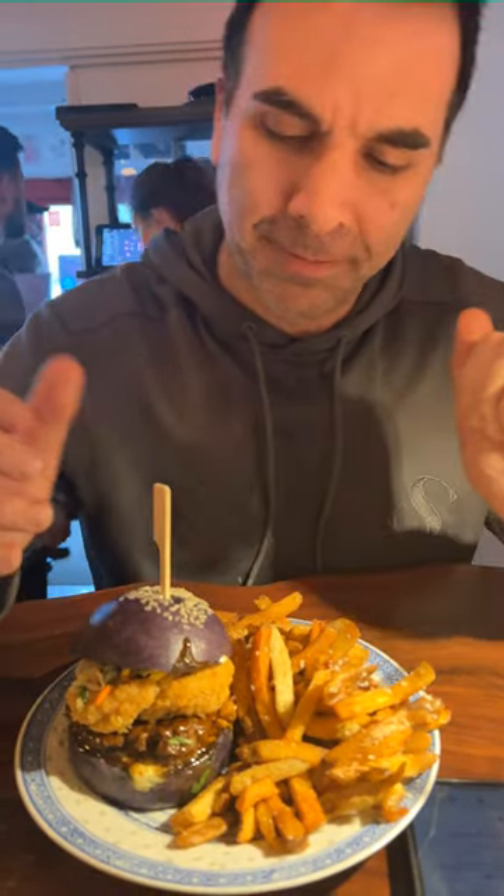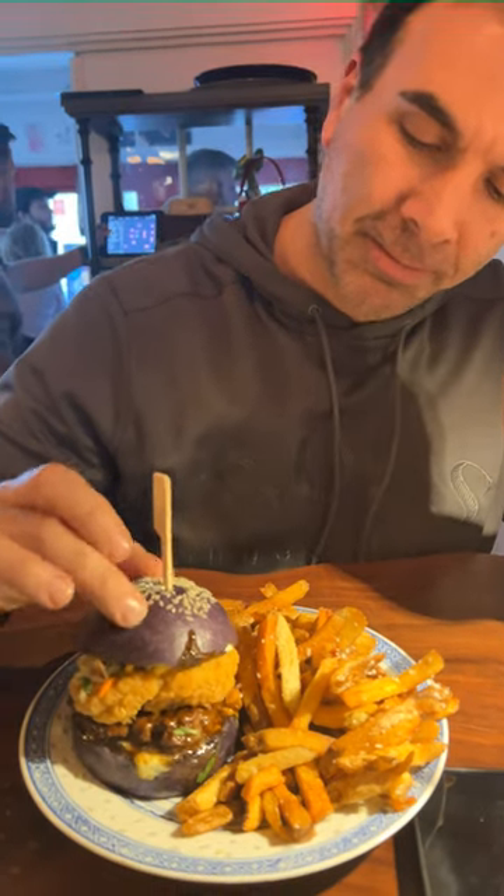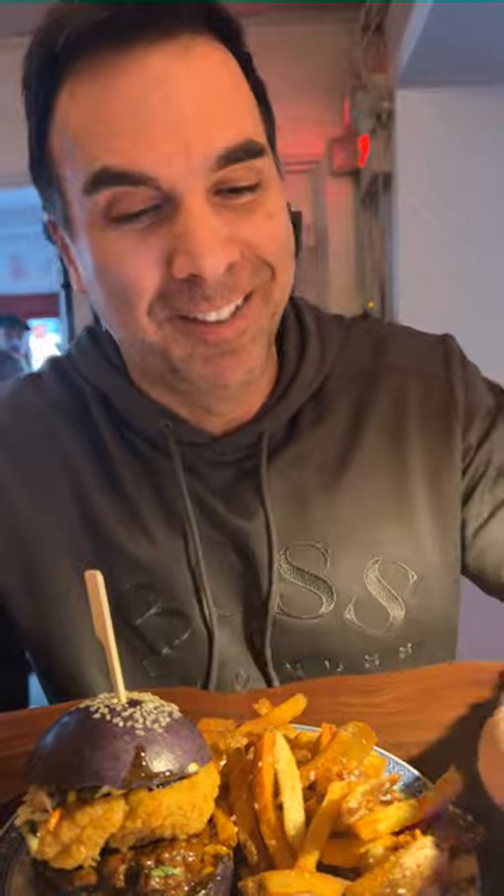It has arrived — the Purple Elephant Thai Burger. Nice presentation. Here is what's in it: ube steam bun, grilled beef patty, fried chicken, jai barbecue sauce, kefir lime aioli, jungle slaw, sesame, and cilantro. Half the things I can't even pronounce, but anyway, let's give it a try.